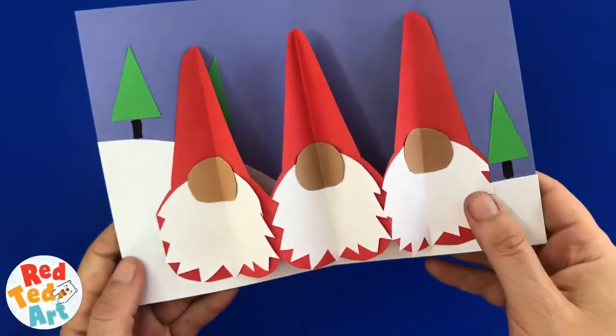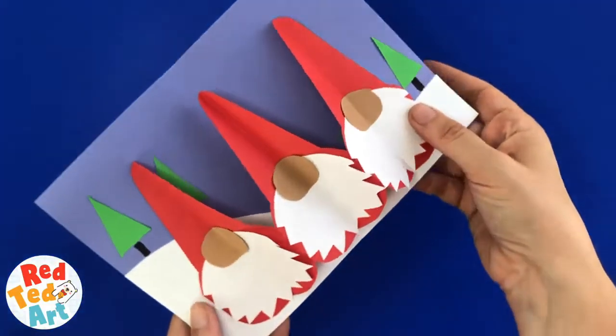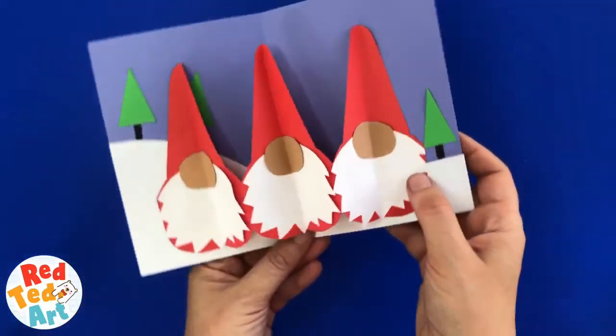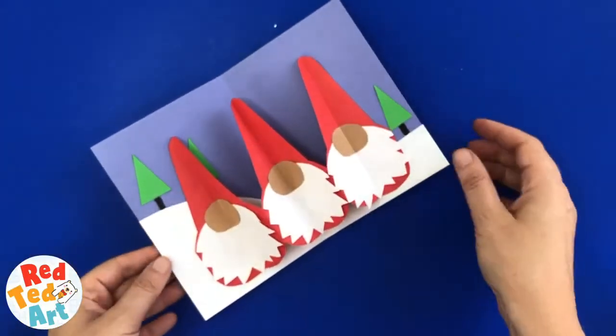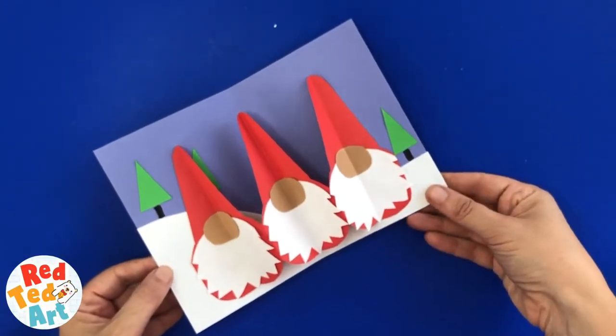Hello, welcome back to Red Ted Art! We have some adorable gnomes for you today — something slightly different. A gnome with a big nose peeping out from under his hat to say Merry Christmas, or just to send a greeting card at this time of year. Come on, let's take a look and see how the gnomes are made.